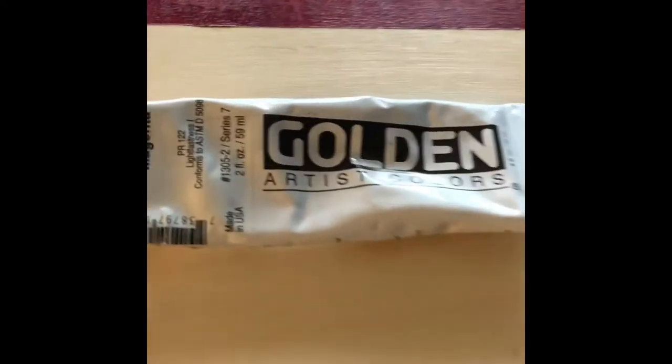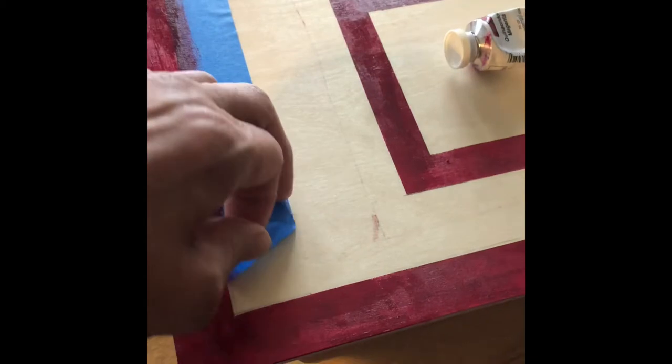I am done painting the outlines, and this is the artist color paint that I use. And I'm peeling off the tape, which is a fine line.